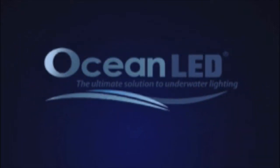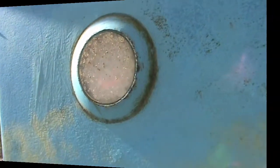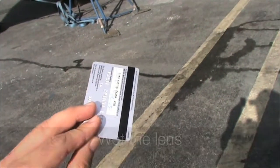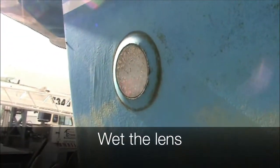This is a quick demonstration of how the unique Tritonium coating on Ocean Alive lights works. Here's the light with the barnacles on — it's been in the water for about a year.